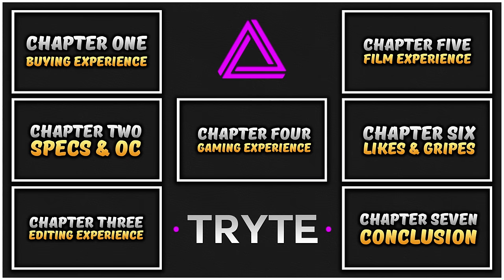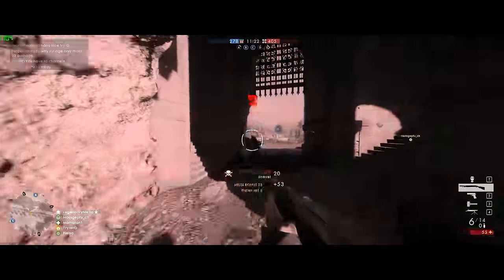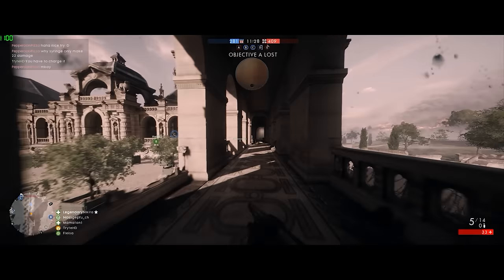Before I start the video, I want to refer you to this chapter system. This video is going to be pretty long, so if you fancy skipping to a certain bit, click the relevant chapter on screen and it'll take you right there. If you're amazing and want to watch it all the way through, then sit back and relax because this is about to go down.